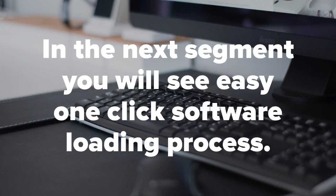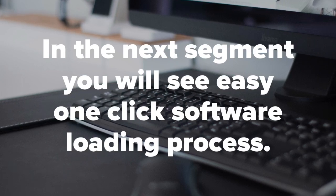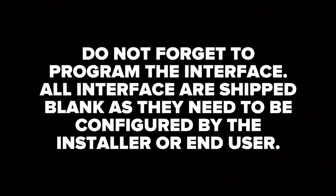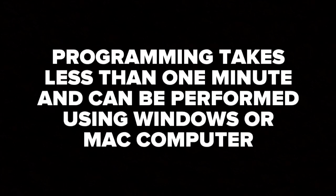In the next step we're going to show you the process of software updating. This feature is only available from our company, guaranteeing the latest software and firmware without any errors or bugs during installation. No one else offers this feature — those cannot guarantee you error-free installation. Do not forget to program the interface. All interfaces are shipped blank and need to be configured by the installer or end user. Programming takes less than one minute and can be performed using Windows or Mac.